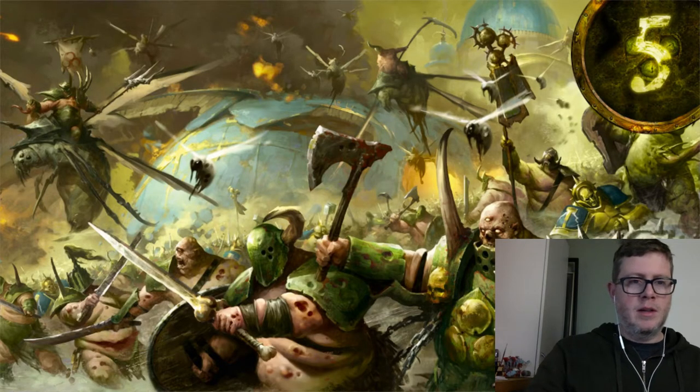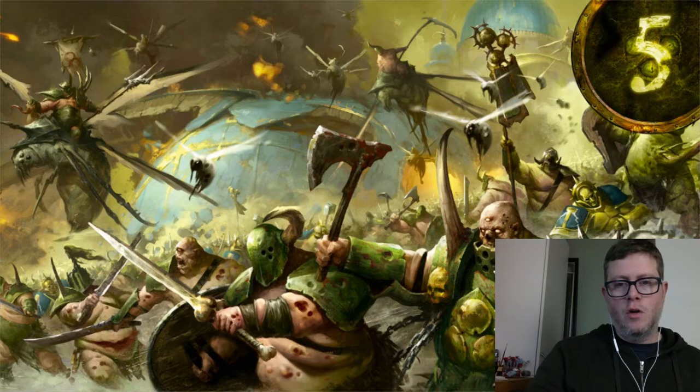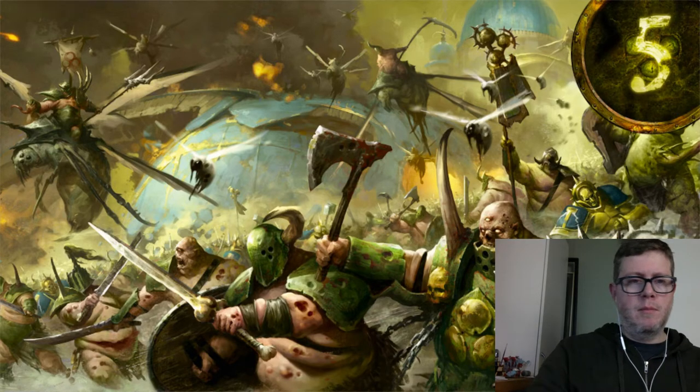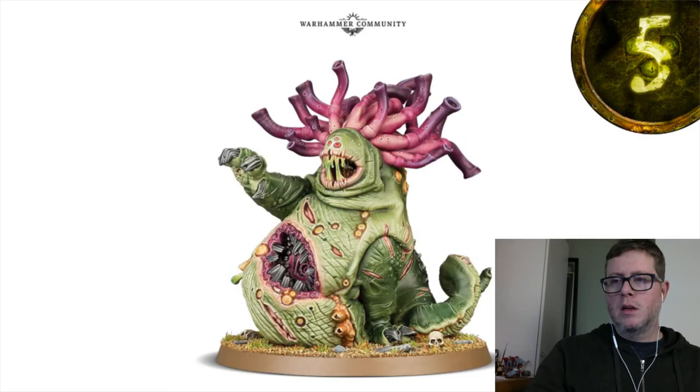On day five we also got a new piece of artwork showing Pusgoyle Blightlords and Putrid Blight Kings fighting against Stormcast. In the background you can see huge domed buildings, and in the foreground one of those domes is being blown apart. It's really cool world-building, with Nurgle warriors just pushing through and punching through the Stormcast lines.